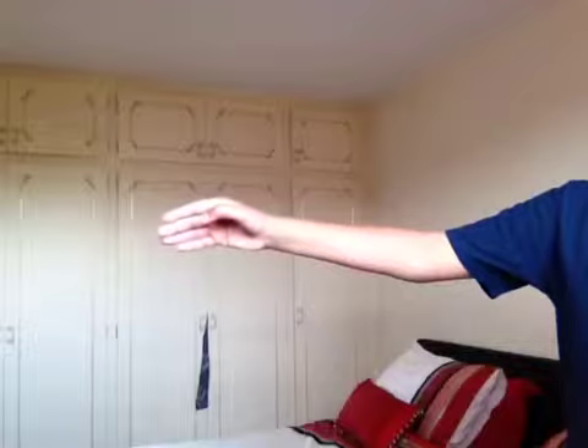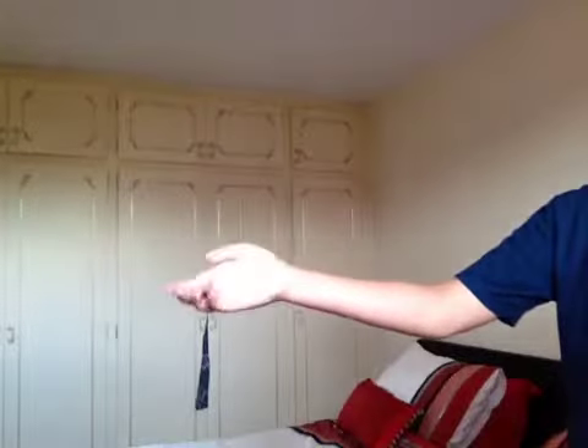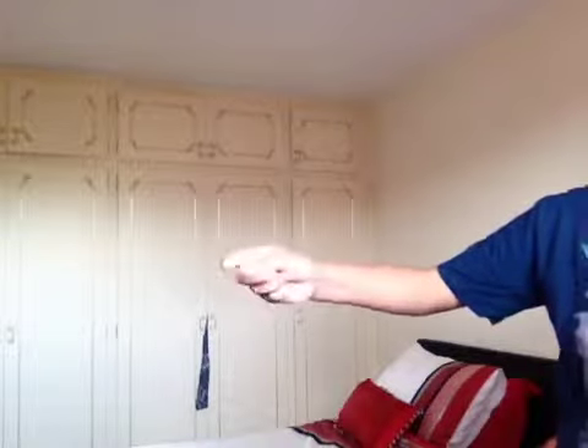As you can see, there's nothing in my hand right now. I'm going to make it reappear. Okay, you probably saw it when I was doing that. Basically, what I did was I put the coin just here, and this is what you can't see. And then you go like this, making it reappear — and then ta-da.